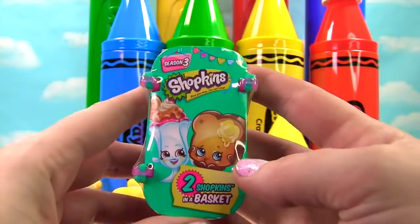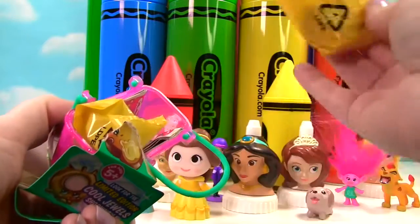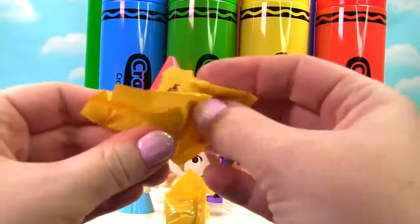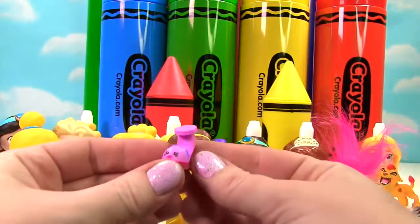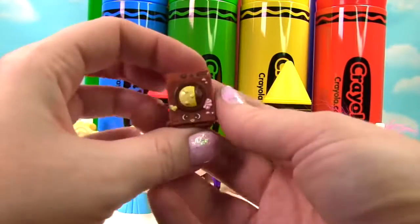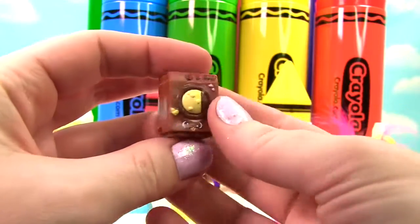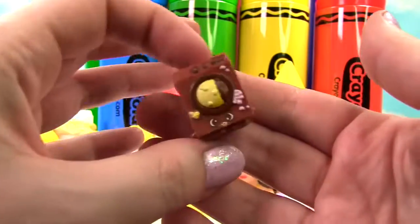It's a Shopkins Season 3 basket — it even has yellow on it. We have two blind bags. Let's see what our first Shopkin is — I see purple. It's Wilma Wedge, and she's a fancy little shoe. It's a chalk frosted ultra rare, and this washing machine's name is Washa.